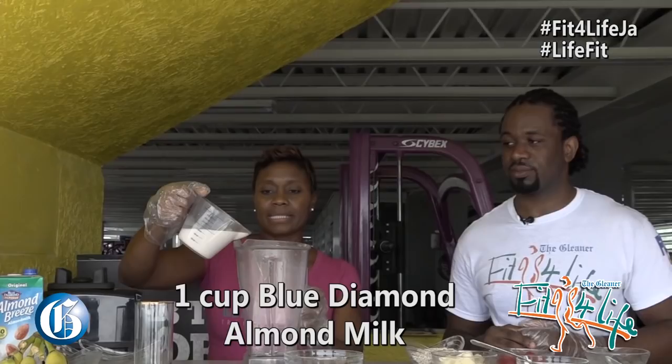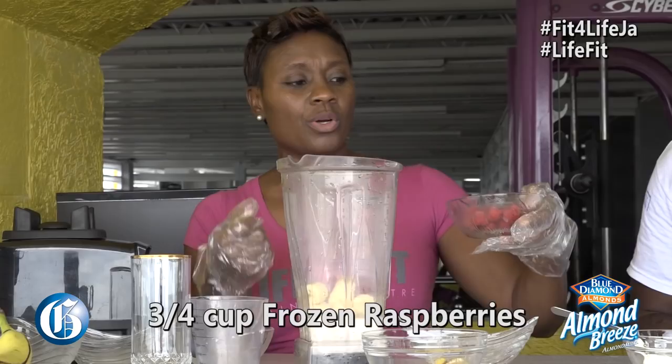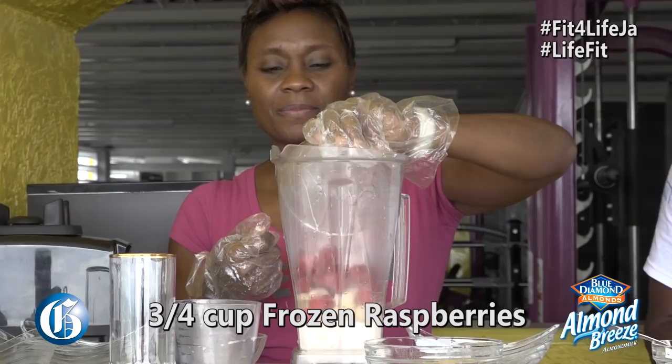One cup Blue Diamond almond milk, half a cup of Foster oats, one banana — and as Marvin said, any fruit that you like will do. We're using raspberry in this one. Half a cup of Greek yogurt.